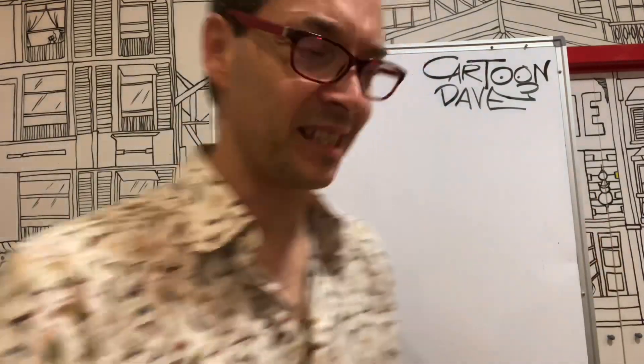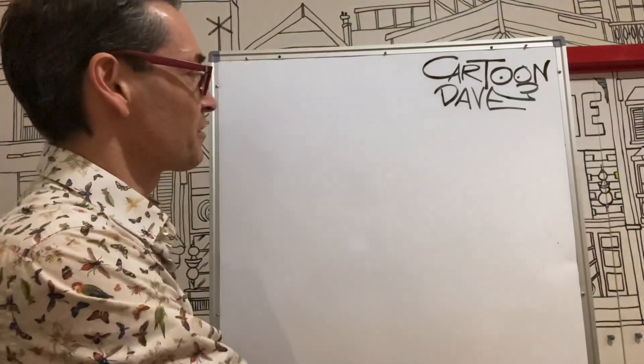Hey there guys, I'm Kanjoon Dave and today on this glorious white thing I want to show you how we can draw a cool elephant by first starting with the worst — the actual worst elephant you've ever seen in your life. It goes a bit like this. So grab a pencil, get some paper, come and hang out with me.